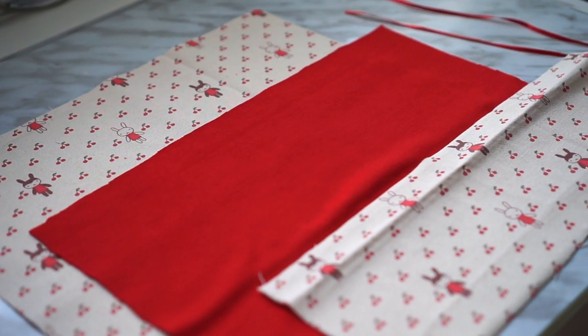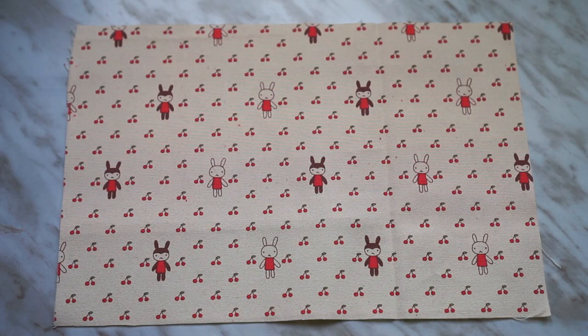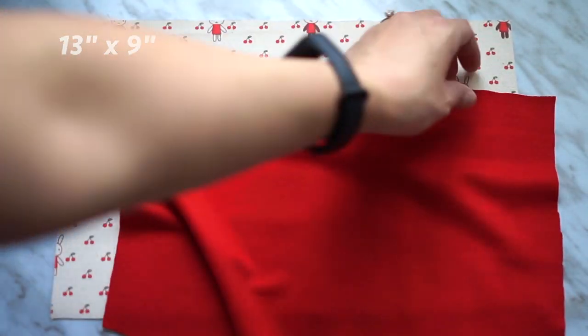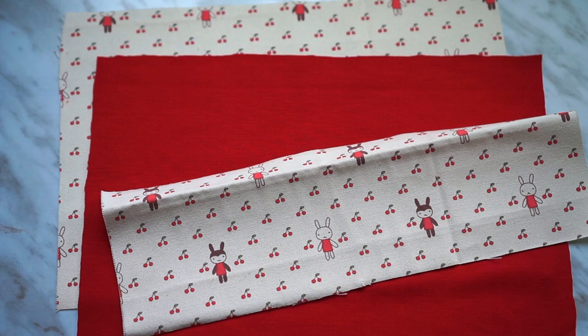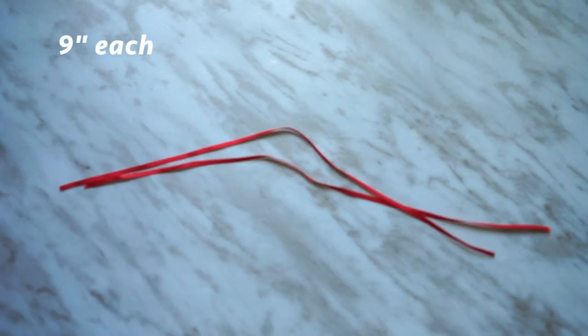Okay, in terms of material, all you'll need are three pieces of fabric, ideally the same size — 13 inches by 9 inches. But in my case, I didn't have enough fabric, so I'm using two and a half pieces. You'll see that it worked out okay later. And two pieces of ribbon or string or whatever you have on hand.